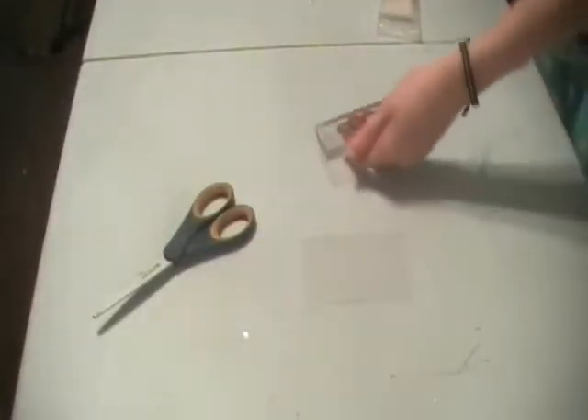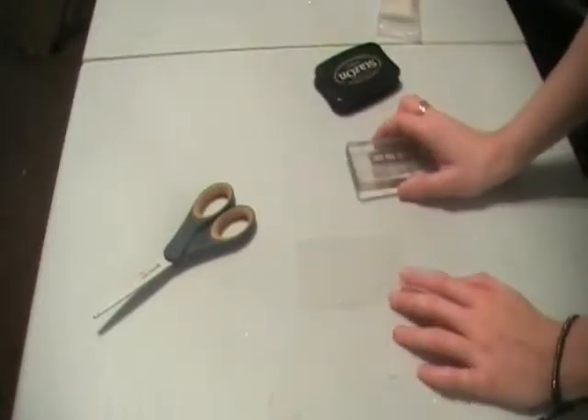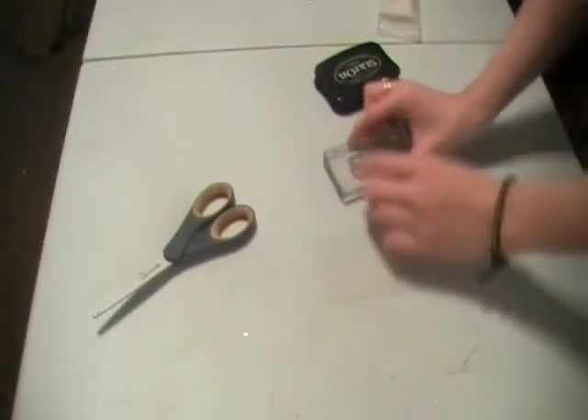I'm just using the film strip today, which comes with the camera stamp set, and it makes a really nice embellishment. I'm going to make it like an actual film strip by using some acetate.